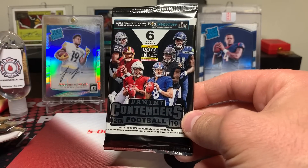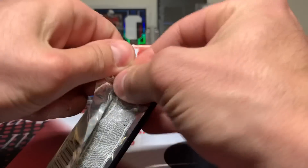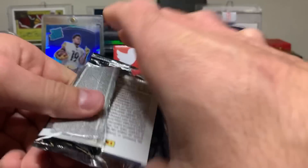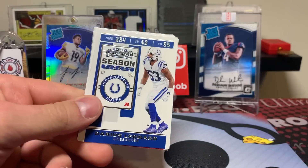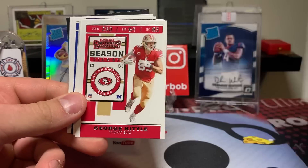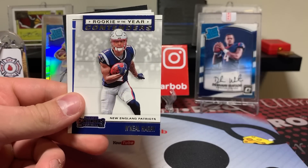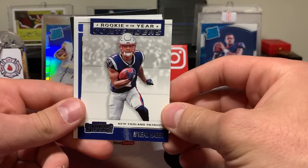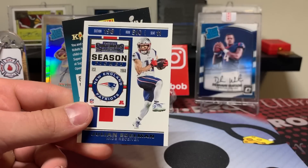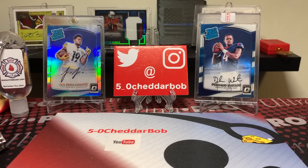Okay, let's do 2019 Contenders and then finish with that 2005. Darius Leonard, George Kittle, Von Miller. Rookie of the Year Contenders — N'Keal Harry, Evan Engram, and Julian Edelman. That's about par for the course with Contenders this year for me.